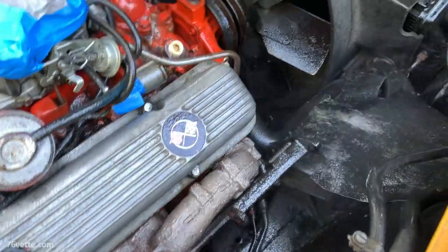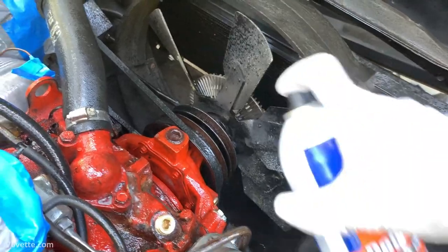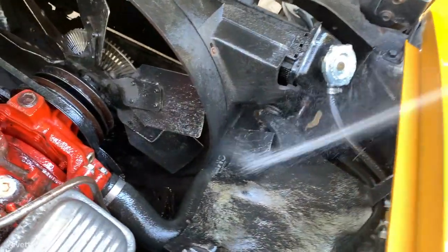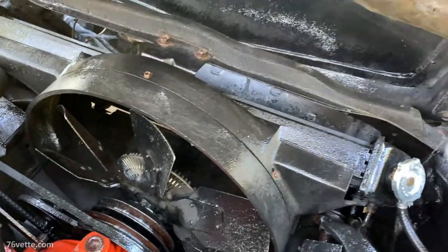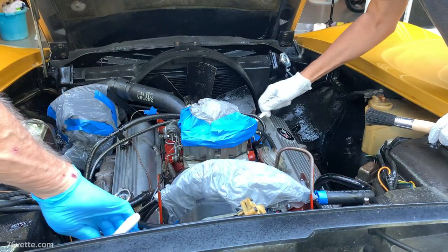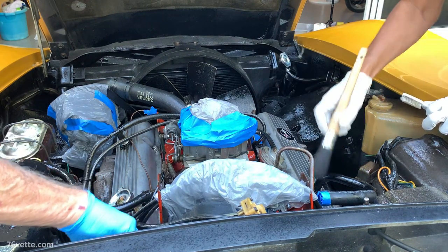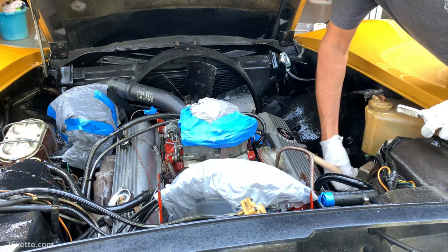After you're done with that, you want to let it sit for about 15 to 20 minutes and try to get it into every little nook and cranny and crevice you can find. Again, the trick is to let it do its thing for about 15 to 20 minutes. Another thing we did of course is use some stiff brushes and old toothbrushes — all you want to do is agitate all the grease and the dirt and help the product do the job.